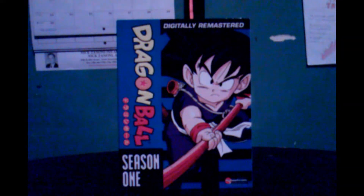So guys, this has been Dragon Ball Season One digitally remastered — I'm not going to put 'digitally remastered' in the title because that'd be a waste of space. This has been the first day of Review Week. Hope you guys enjoyed it, I'll be back tomorrow with another review. Please give the video a thumbs up if you enjoyed it — it really helps me out. As always, guys, have a nice day!